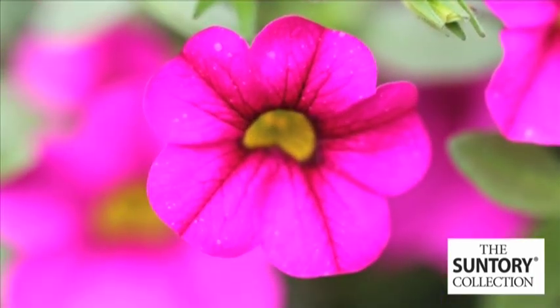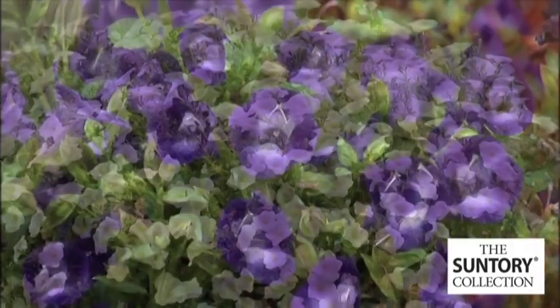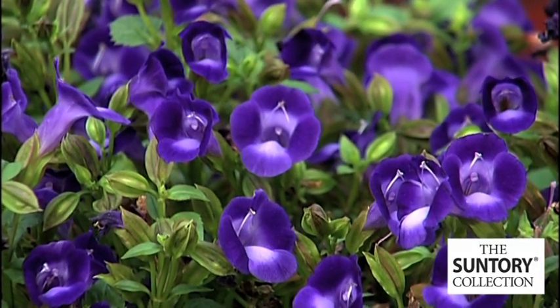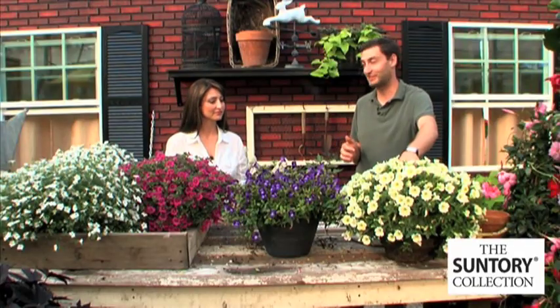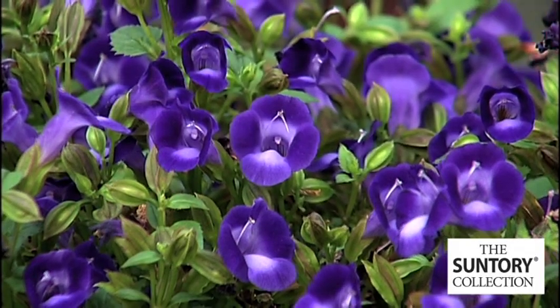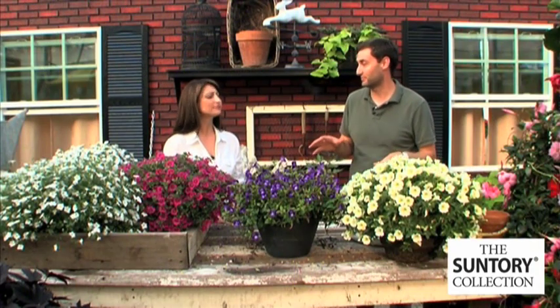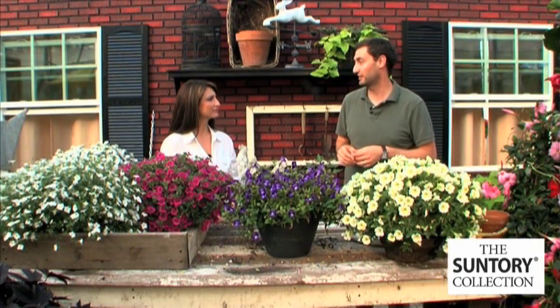There are two Summer Splash, three Million Bells, six Summer Waves, and four Serfinias — great products. The whole concept behind the bouquet is tight, mounding, trailing plants. Really floriferous blooming plants; you can just see the flower power behind all these products. The best part is how nice and tight and compact they are, really geared towards great container gardens where someone wants ease of maintenance.